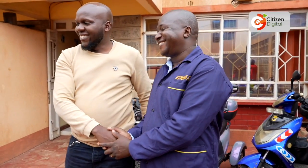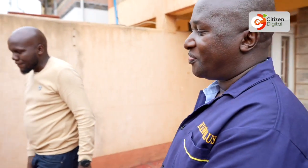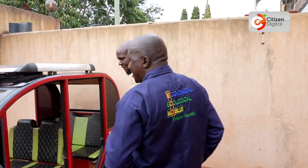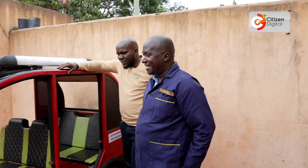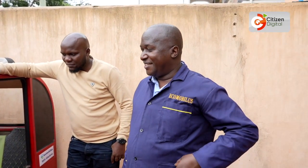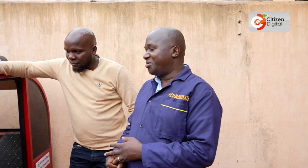Welcome to Ecomobilis. What an interesting tuk-tuk you have here. My name is Professor Gitao and my company is called Ecomobilis. We are doing electric mobility from motorcycles, tuk-tuks, and soon we'll be going also to four-wheelers.